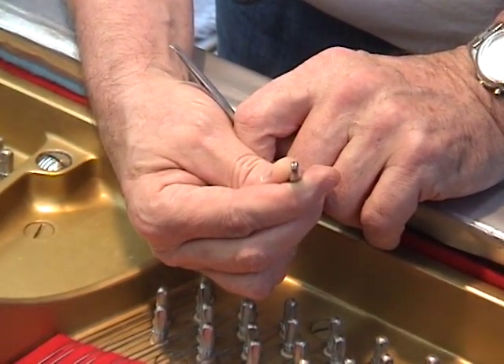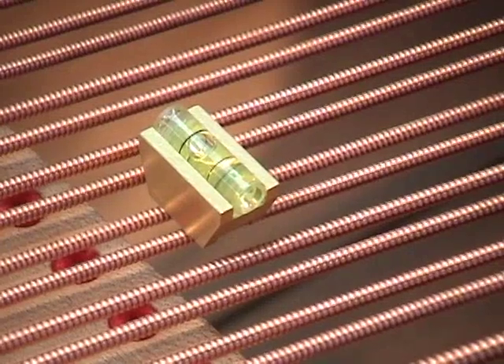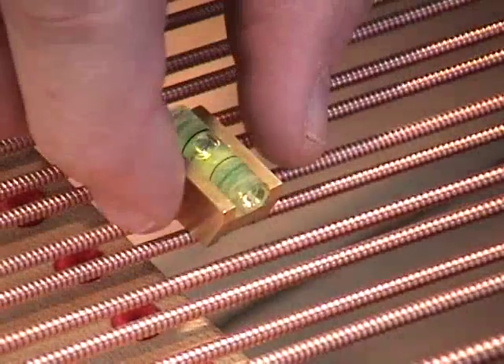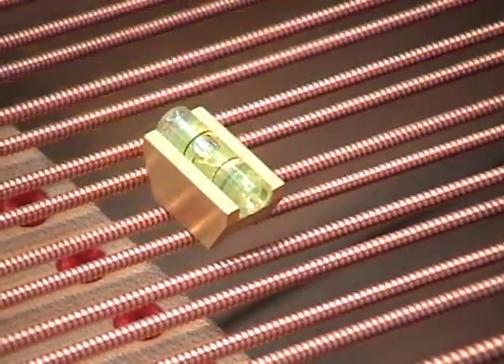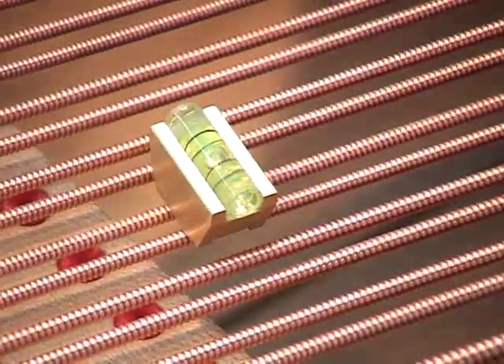Let's see if we can level a couple of bass strings here. Ideally, the level is placed at the strike point where the hammer hits the string. It's very important, especially on the diagonal strings, that you keep the level in a plane parallel to the damper guide rail as opposed to a right angle to the string.